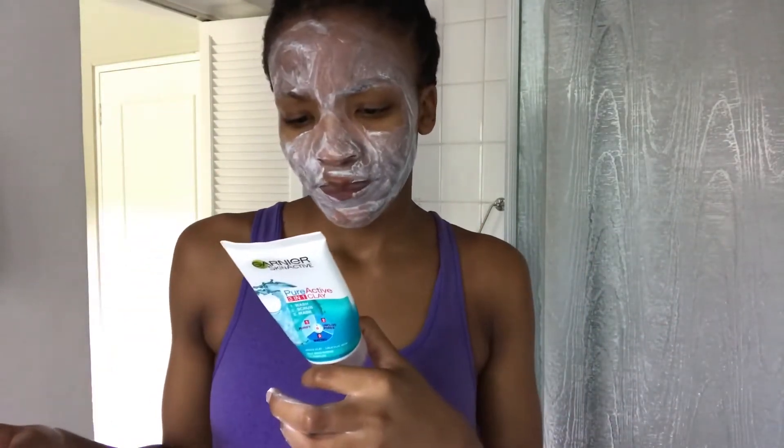So normally when I mask, I just leave it on for about 10 minutes. The product says three minutes, but I just leave it on for 10 minutes. Sometimes I leave it on and then brush my teeth and then wash it off. So let me wash it off.